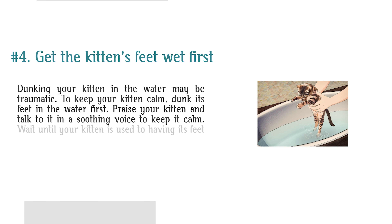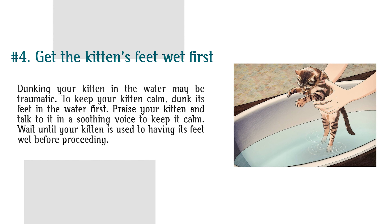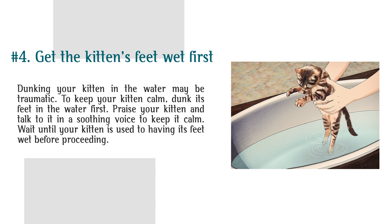Step 4: Get the kitten's feet wet first. Dunking your kitten in the water may be traumatic. To keep your kitten calm, dunk its feet in the water first. Praise your kitten and talk to it in a soothing voice to keep it calm. Wait until your kitten is used to having its feet wet before proceeding.